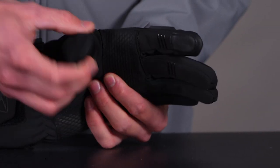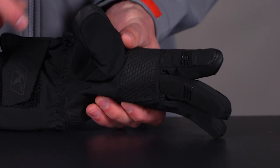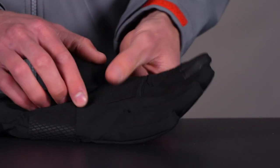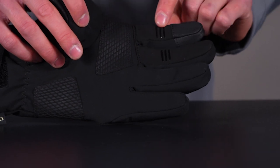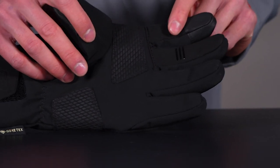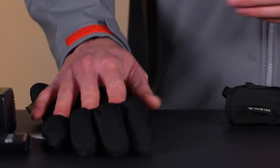We have a goggle squeegee right there. And then we have our multi-touch finger leather right there for your phone screens. A little bit of grip here on the palm to keep some durability going on. And then also some silicone grips right here for the brake side, and then also on the thumb here on the throttle side. So some specially placed grips there for you.